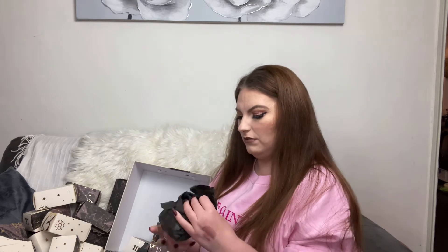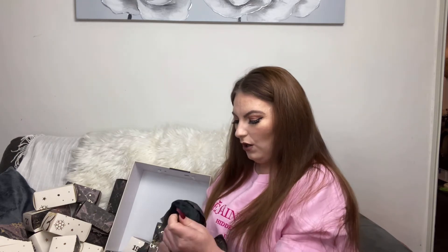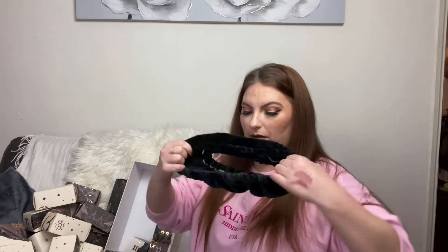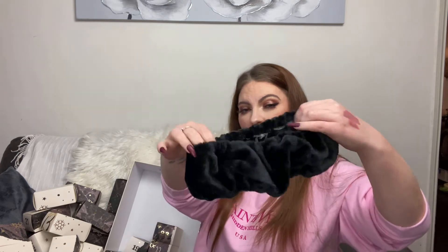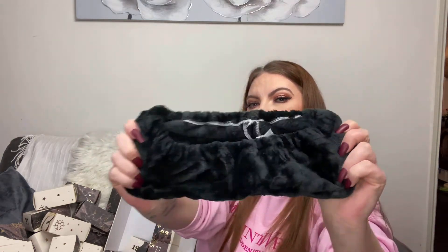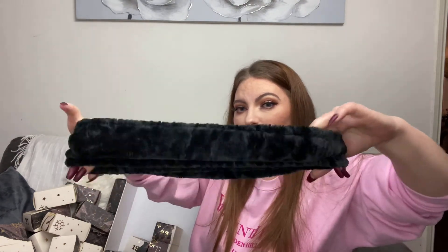Behind door number eighteen we've got a headband. I love headbands — they're perfect for washing off makeup, doing a face mask, applying makeup, or just putting your hair back. This one feels super super soft, it's a nice black shade, looks quite chunky, and feels really stretchy. You can never have too many headbands.